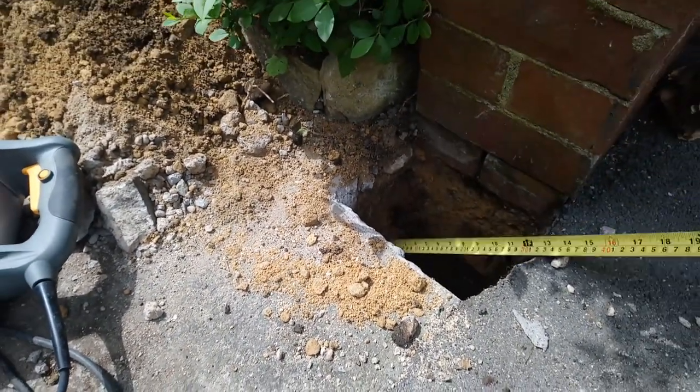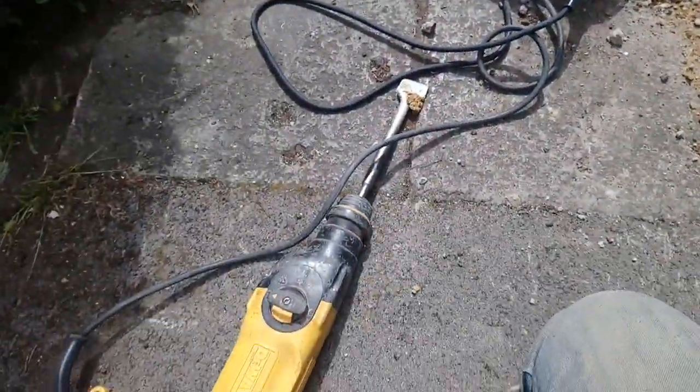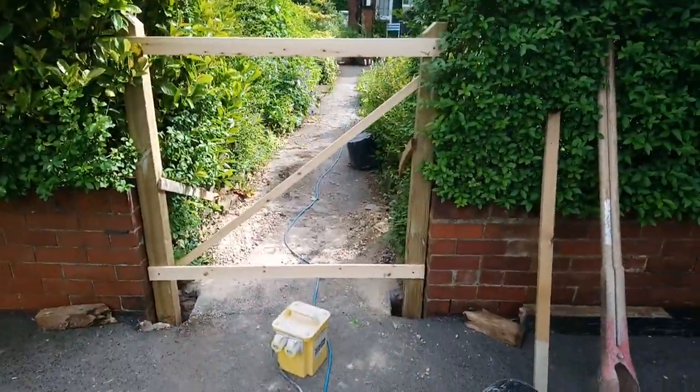I've gone down about 16 inches — 400mm. I'm glad I had a little one, and the post hole diggers and long spike mean I can get right down to the bottom. Right, they're stood in place.